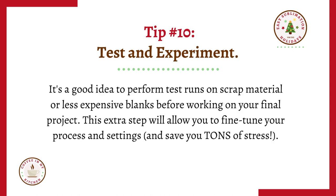Tip number ten: test and experiment. It's a good idea to perform test runs on scrap material or less expensive blanks before working on your final project. This extra step will allow you to fine-tune your process and settings and save you tons of stress.